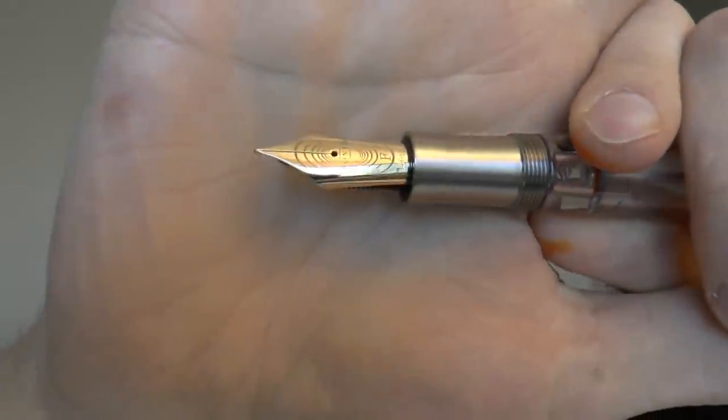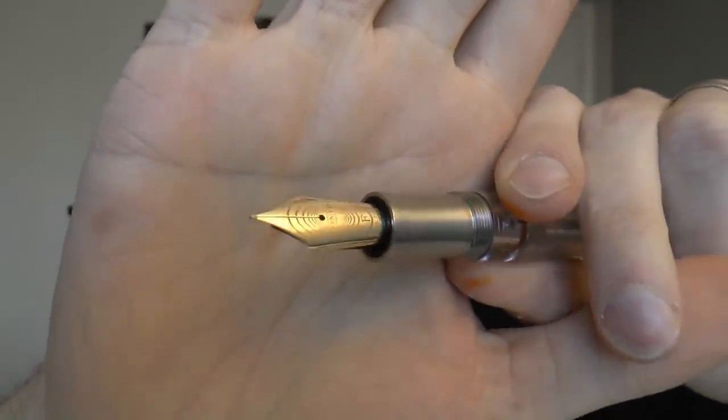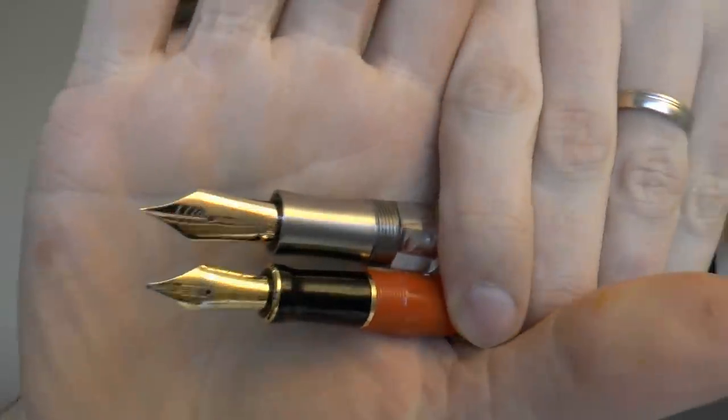A very kind viewer named Kyle sent me this fine nib, which may look kind of silvery but if it catches the light right you can see it's more of a yellow gold. It actually matches the trim of the pen pretty well, and it's a fine nib. I never really was a fine nib guy, but I will say this is an exceptional nib — Bock No. 8, ebonite feed. Very, very nice. Lovely line. Really consistent writer. Thanks again Kyle — this nib is on here all the time now.